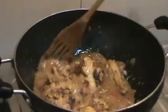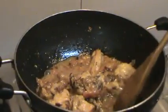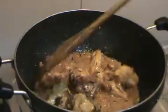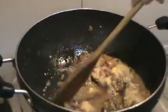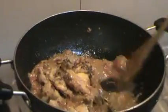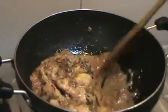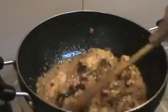I'm going to increase the flame and give it a quick stir, using the spatula to break into the tomatoes and making sure all the tomatoes become nice and mushy, basically incorporating them into the sauce.